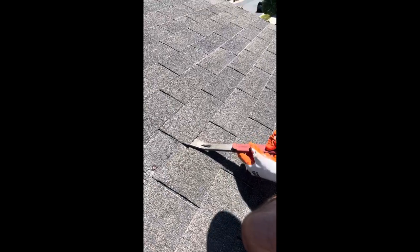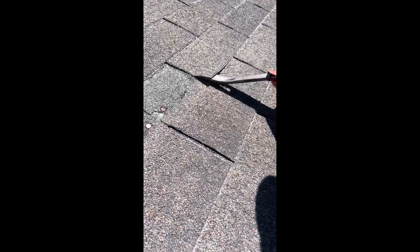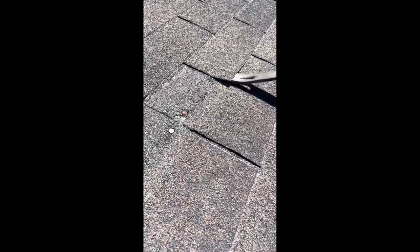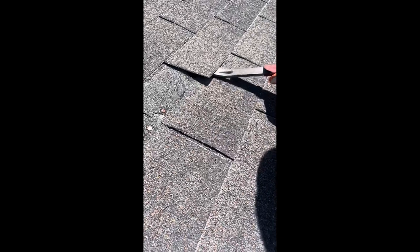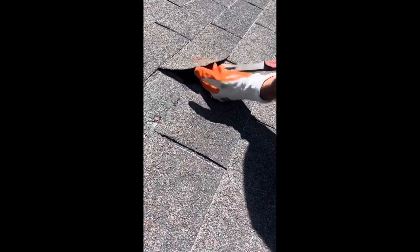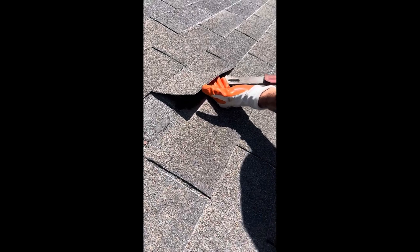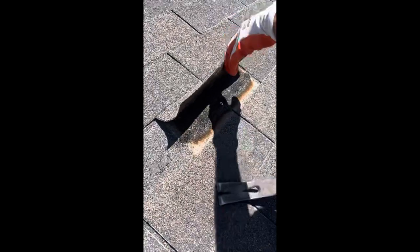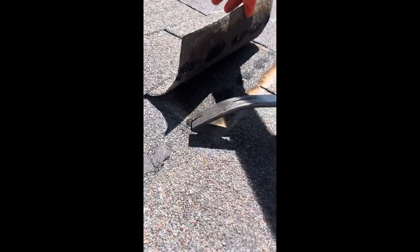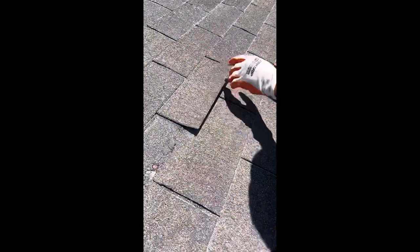So we need to separate the seal on this. Hopefully we don't get any material transfer and I'm being very careful. We did get some material transfer right there — you can see it right here, and a little bit on this side too. So a few spots on that. That's one tab.